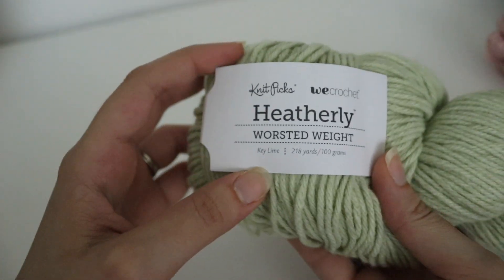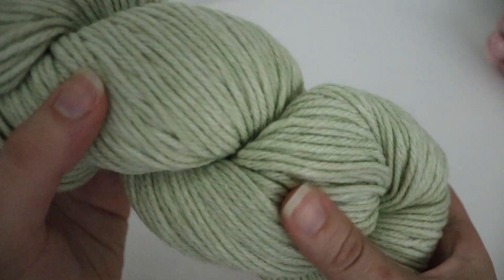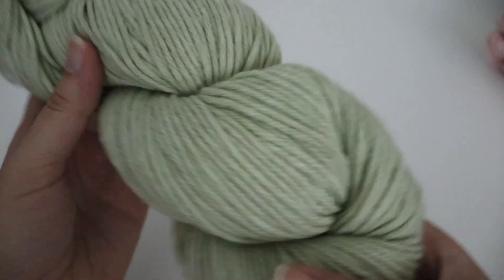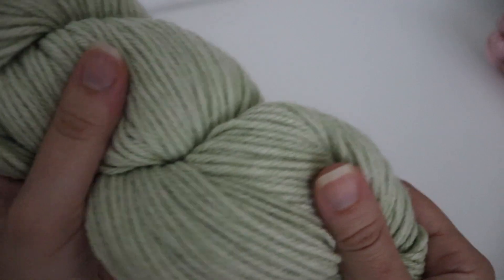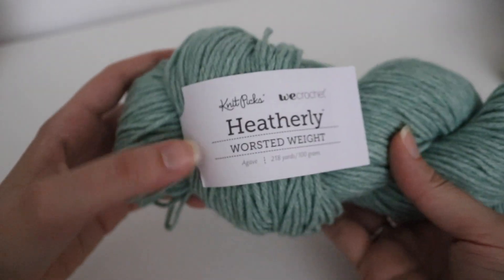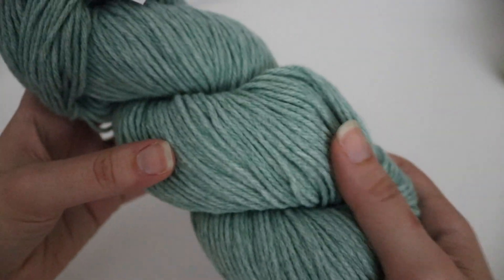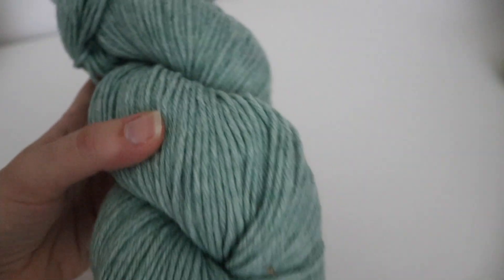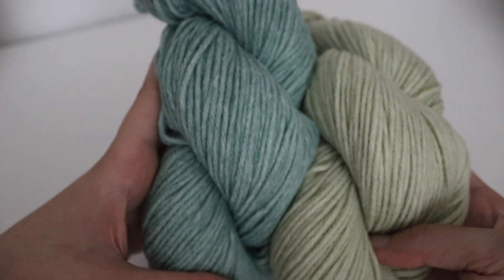This next one is called Key Lime — that nice pastel green color. I really like this color a lot and the yarn is super soft and squishy, so you can definitely make this for any type of baby item. This one is called Agave, and this is a little bit of a darker green. If I were to put these two together, you can see the contrast in colors.